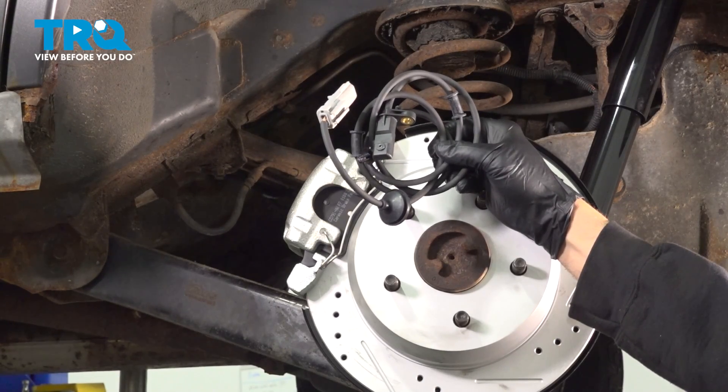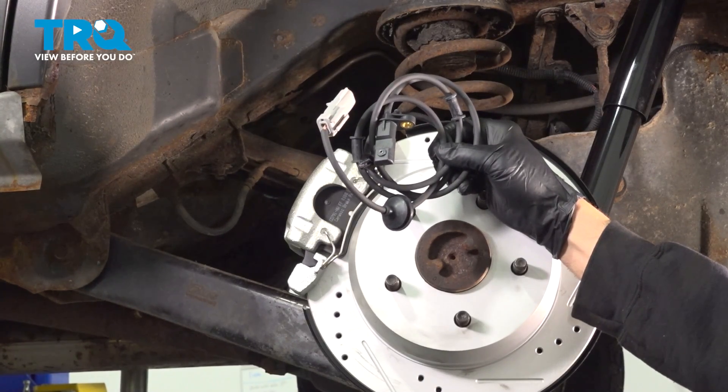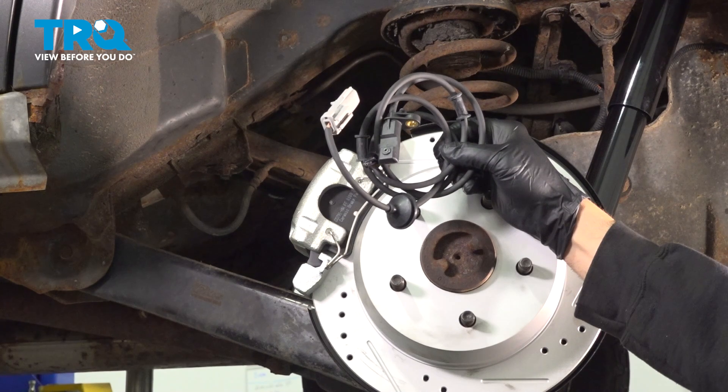In this video, we're going to show you how to replace the ABS speed sensor on your Jeep Grand Cherokee located on the back wheels.